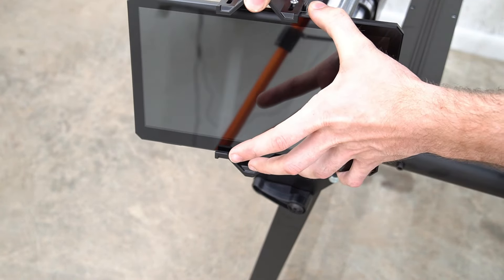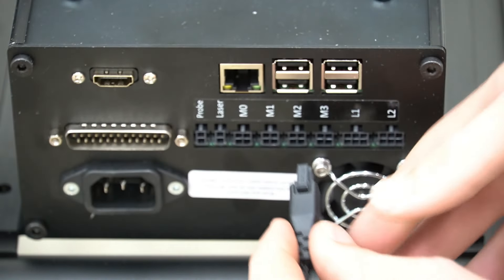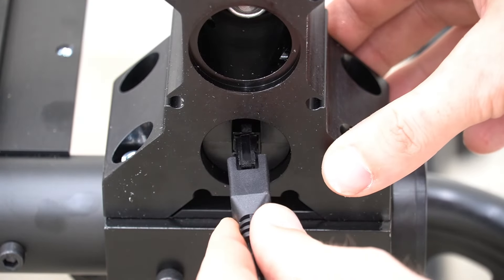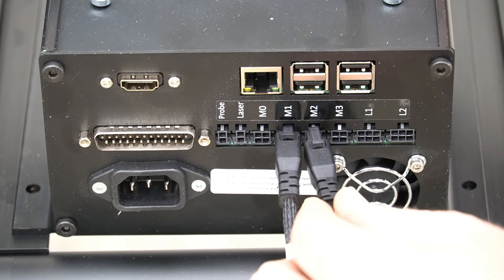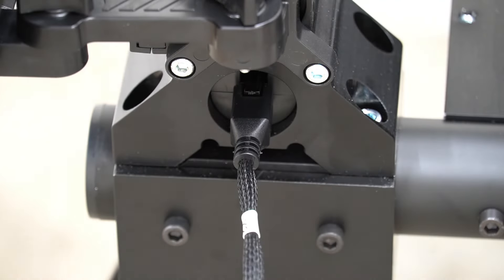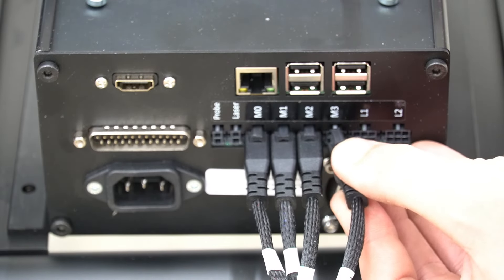Once those screws are secured we can install the touchscreen into the mount. I'm using the 10.8 inch screen but this mount will work with all screens. With our screen in place it's time to start connecting cables. We'll start with the M1 cable plugging it into the M1 port on the back of the controller — this will go to the right side Y-Rail at the very front. Next we'll plug our M2 cable into the M2 port on the back of the controller, and this one will go to the left side Y-Rail on the front of the Y-Rail. Next we're going to connect the M0 connector and the M3 connector to the back of the controller.